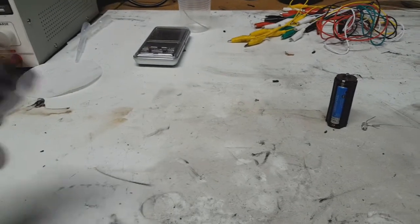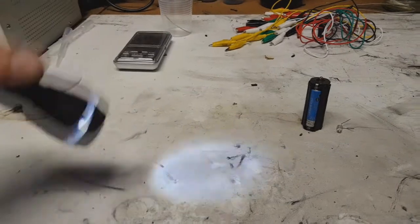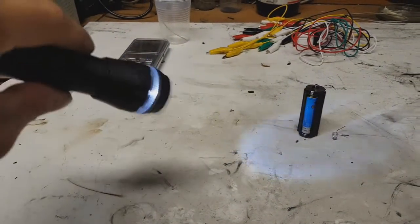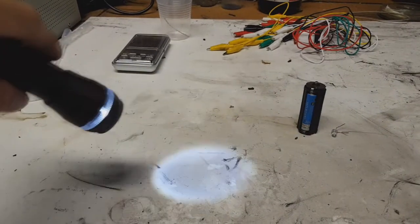I hope this will work. I will shut down the lights. Yeah, it's not bad. And the light is getting stronger.